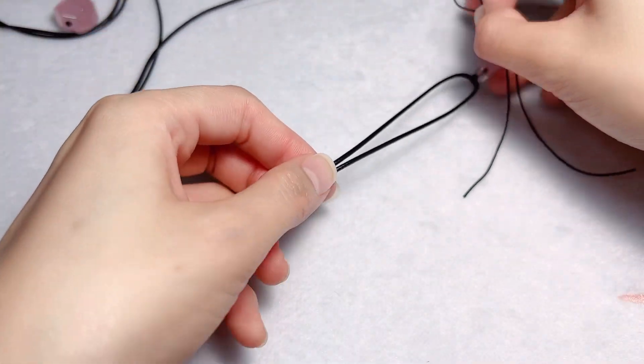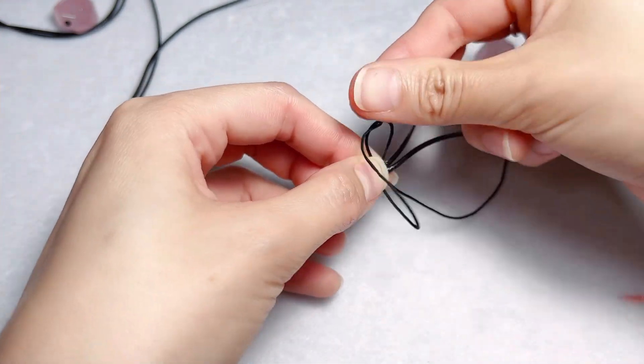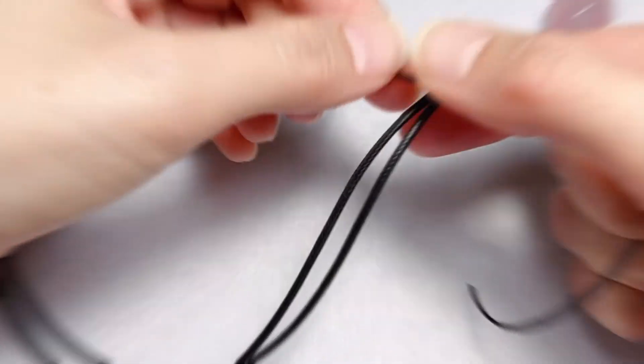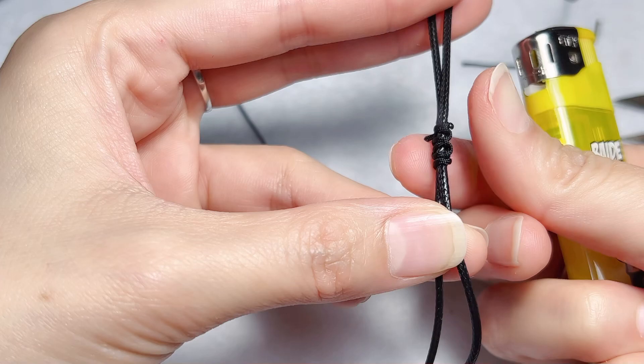Okay, here's the second step — let's make the closure knot. A video showing how to make this knot was posted previously; you can click on the link and watch. Burn it and press.